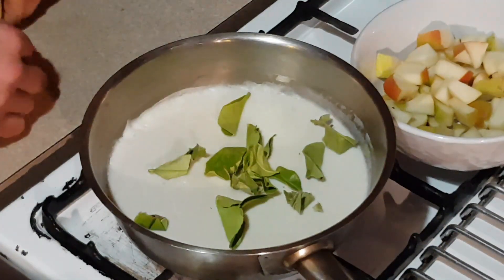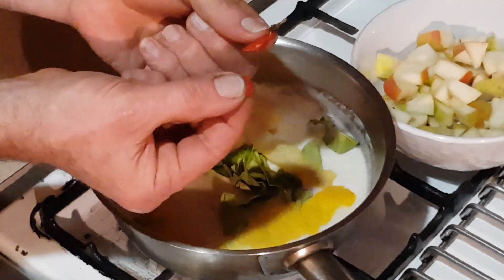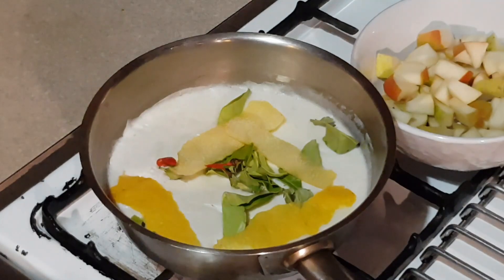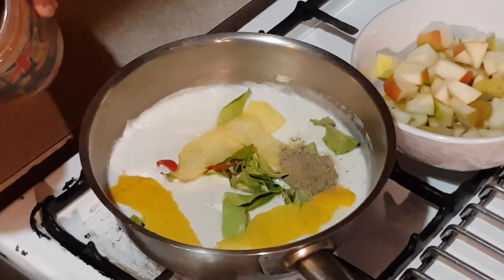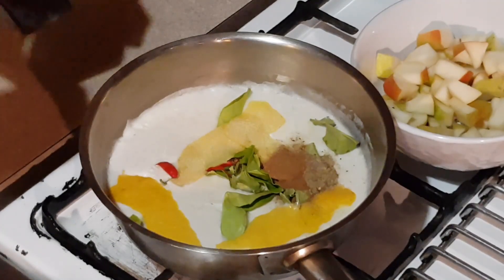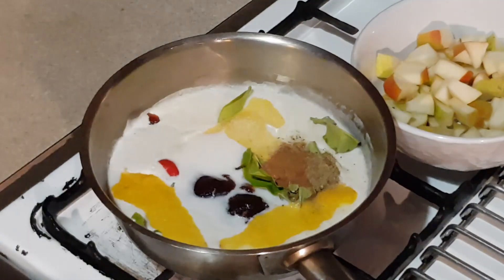I've got some lemon zest — four strips of lemon zest that I've just taken off the lemon. I've got here a chili that I've deseeded, a very small chili. I've also got half a teaspoon of cardamom and a generous half a teaspoon of cinnamon. And instead of sugar, what I'm using here is plum jam.